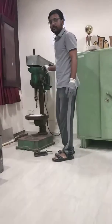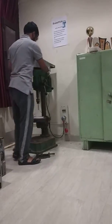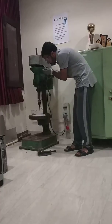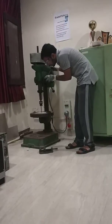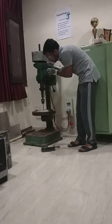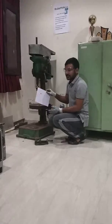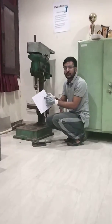So now I will start the drill. Our final result would be this — this is the hole we made.